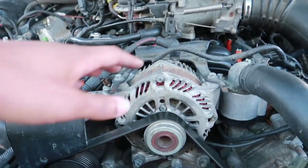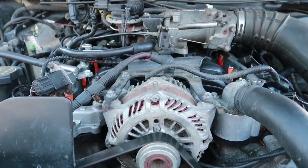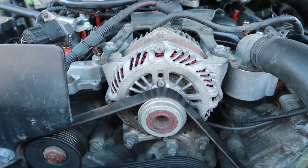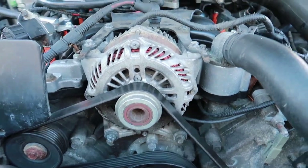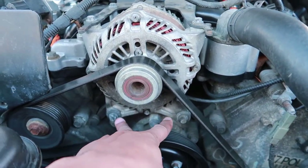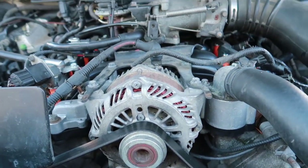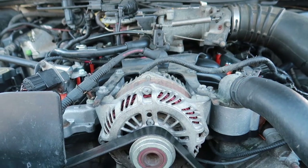Some guys may also have a problem with the alternator, especially if you're running any kind of speakers in your car — sometimes the alternator just goes out. This alternator is very easy to replace. There's a bracket on the top, you take that bracket off, there are two bolts down here, you have to loosen up your belt tensioner to get the belt off, and you can replace your alternator with ease also.